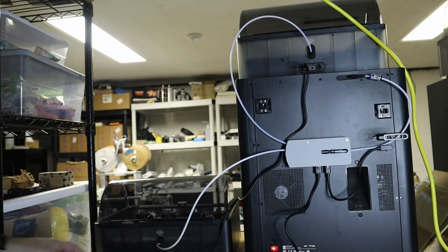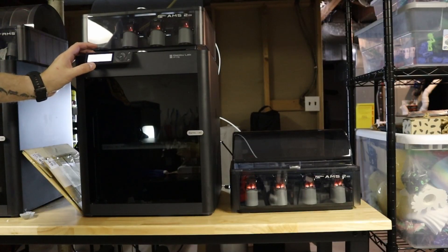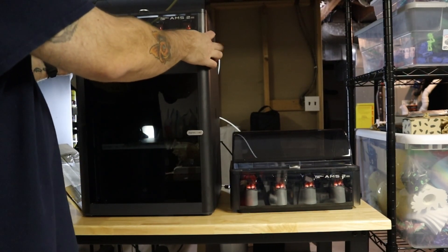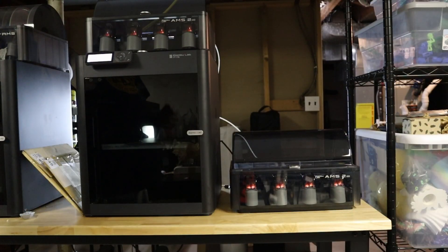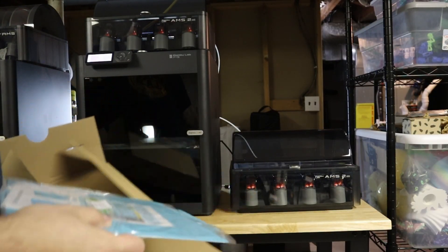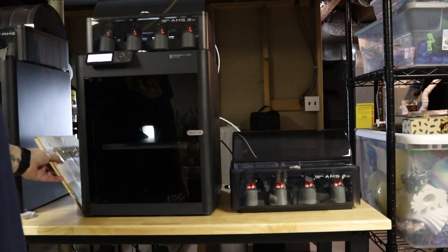Let's turn this on and go around the other side and check it out. As you can see, all these are lit up — looks like we're good. We have a message saying new firmware is available for the AMS hub, so we're going to update it. That means we're recognizing our hub and our AMS's — it worked perfectly, just as intended.